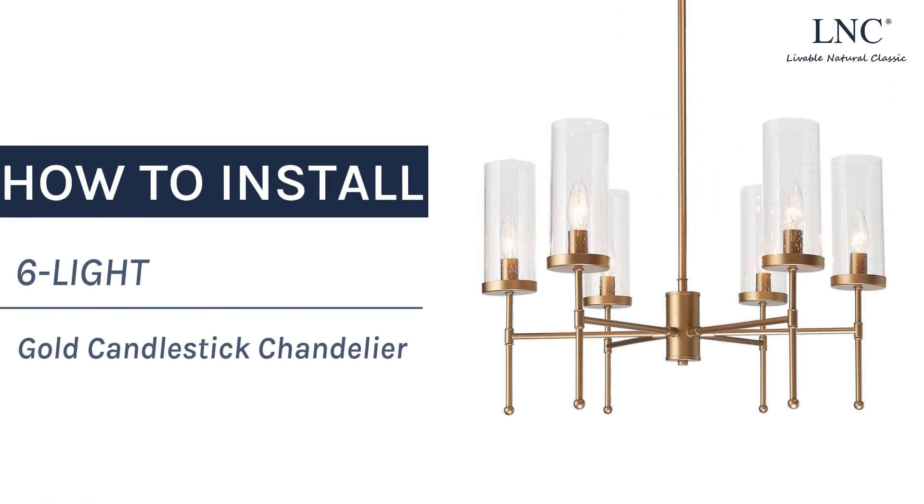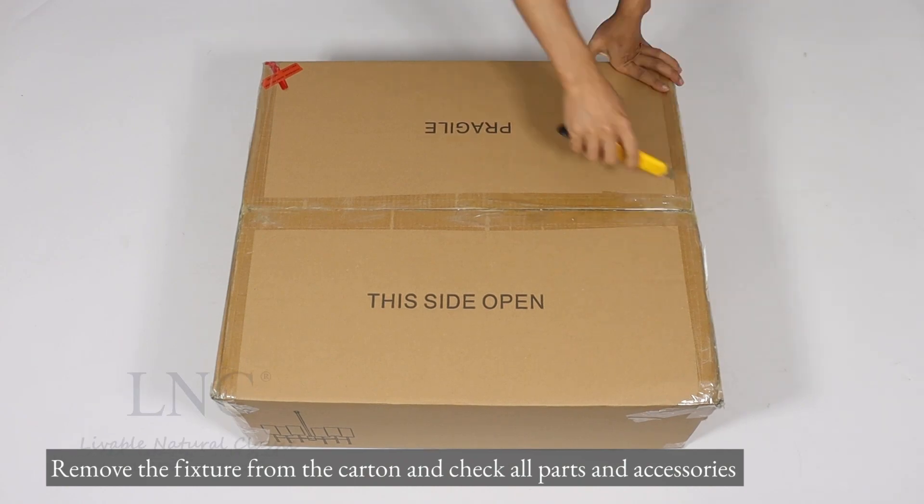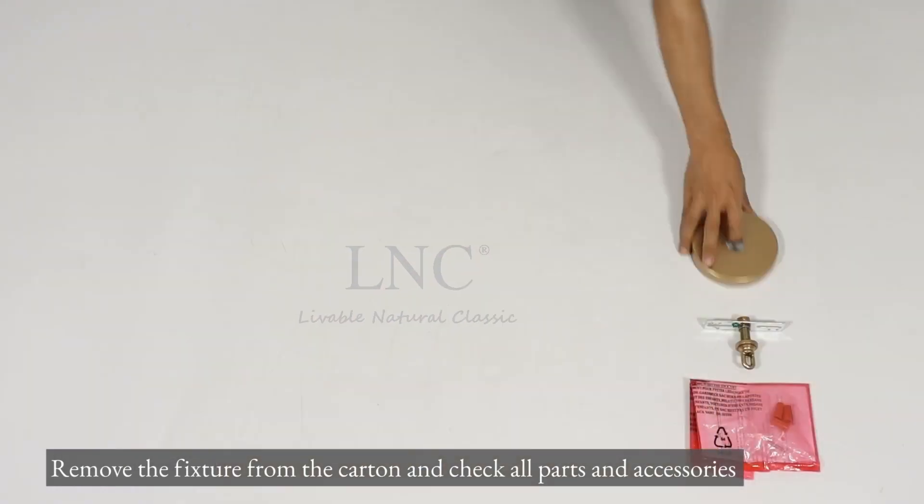How to install six light gold candlestick chandelier. Remove the fixture from the carton and check all parts and accessories.